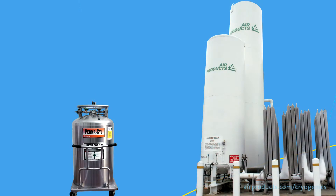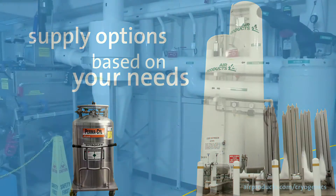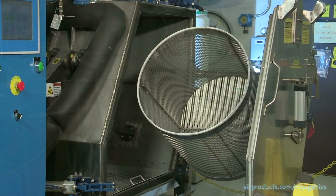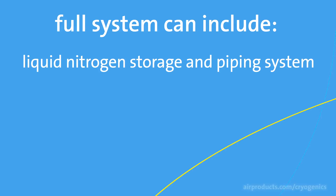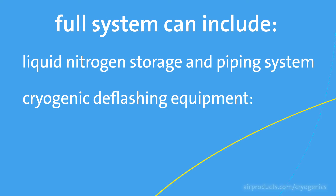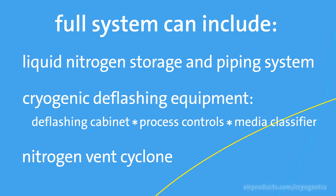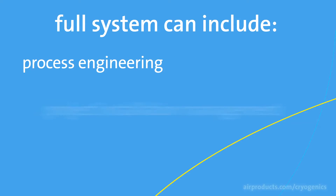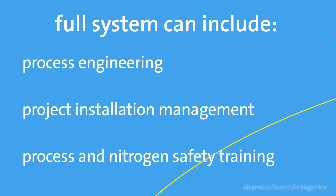Air Products can supply the liquid nitrogen storage and supply system alone or as part of a turnkey deflashing system by working with one of our equipment partners. The full system can include the liquid nitrogen storage vessel and piping system, the cryogenic deflashing equipment including the deflashing cabinet, process controls, media classifier, and the nitrogen vent cyclone. We can also provide the process engineering and project installation management, and the process and nitrogen safety training.